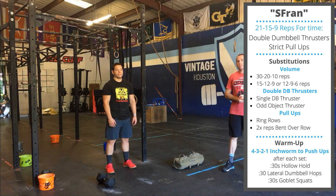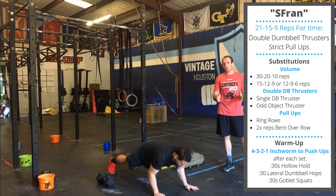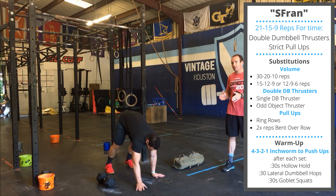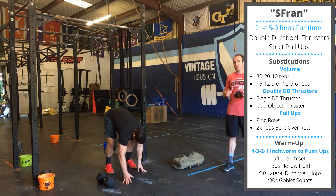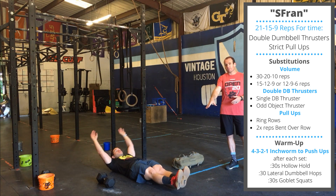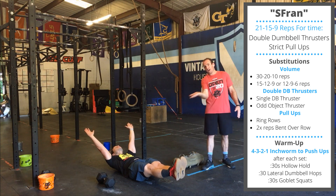Warming up for Fran. We are going to do four rounds with descending reps: four inchworm push-ups, then three, then two, then one. After each set of inchworm push-ups, you are going to do three movements, 30 seconds each. First, 30 seconds in a hollow hold — lay down facing up on the ground, squeeze the feet together, hands up overhead, focus on pushing the belly down into the ground, pulling this good hollow position.